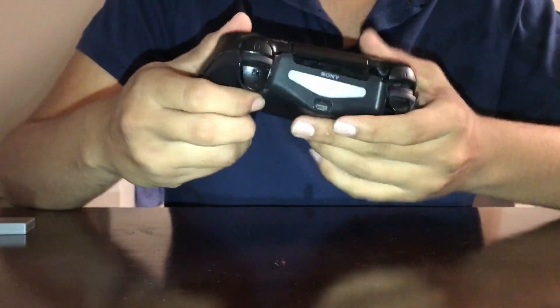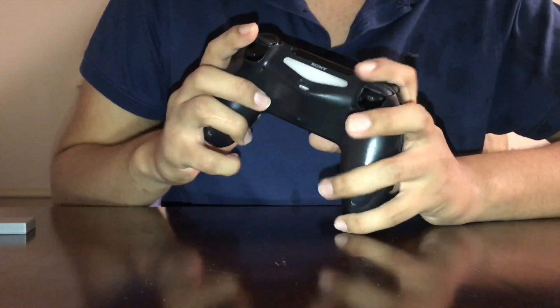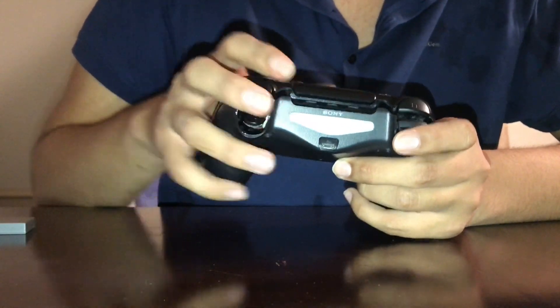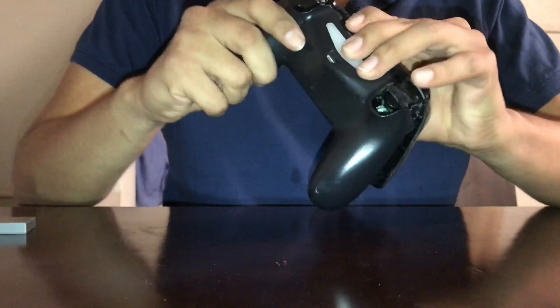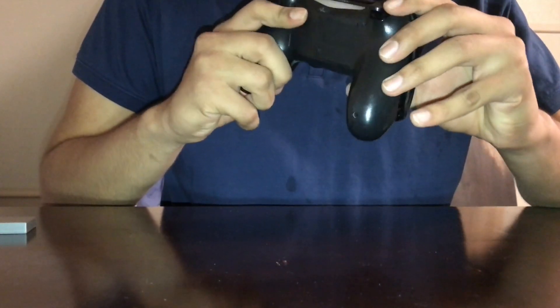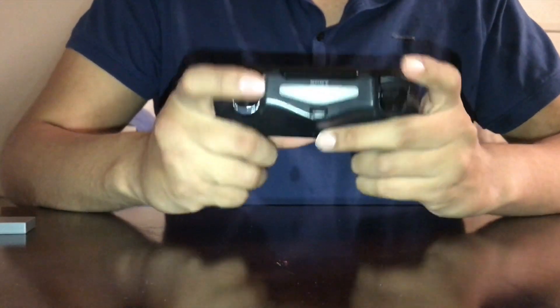Make sure you don't break any connections on the bottom. The battery I just put in is charged, so before you close it up, make sure it turns on. See that light? It turned on — so it works. Now just snap it back closed and that should be it.